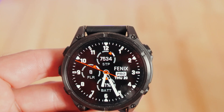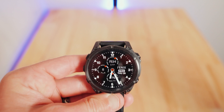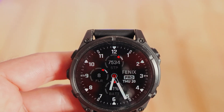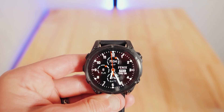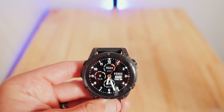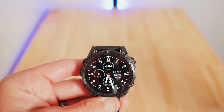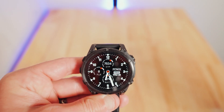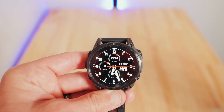This is the Fenix 8 watch and you can get this analog watch face for any of them, but this one actually makes sense — it has all the features. You can change the heart rate, steps, everything. It's got the battery percentage on the bottom. Those are the exact steps on how to change your watch face.